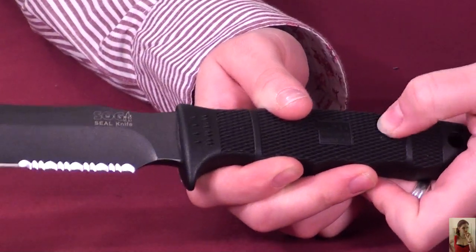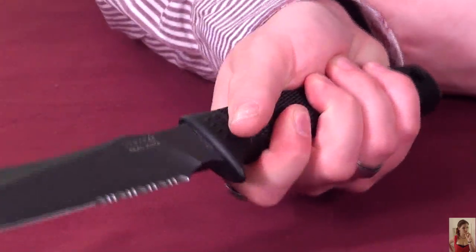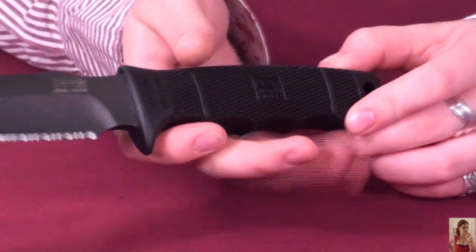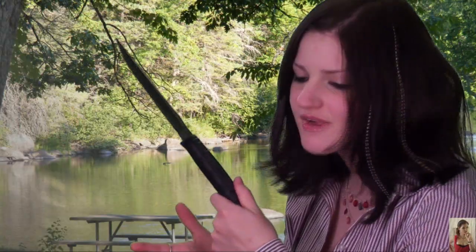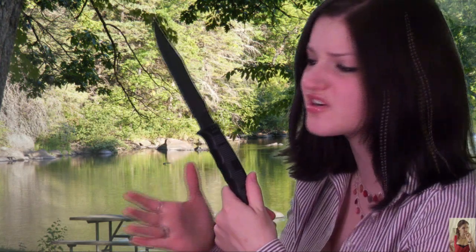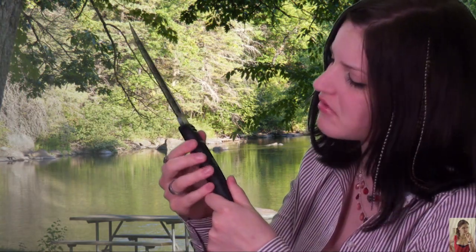This texture on here gives great feedback. It really helps you keep it steady when you're trying to keep a good hold of it. This grip works great in wet operations, which makes sense — it's a Navy Seal knife, so that's going to be important. But if it had deeper finger grooves, I think that would have been a little better.